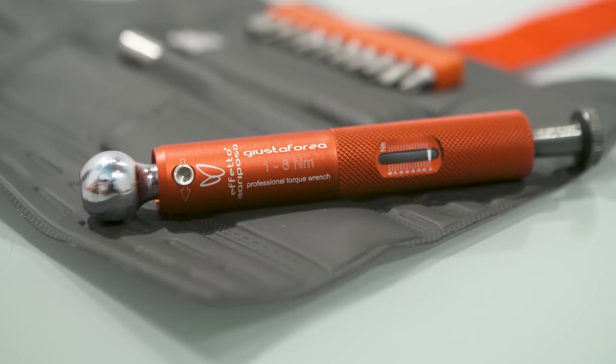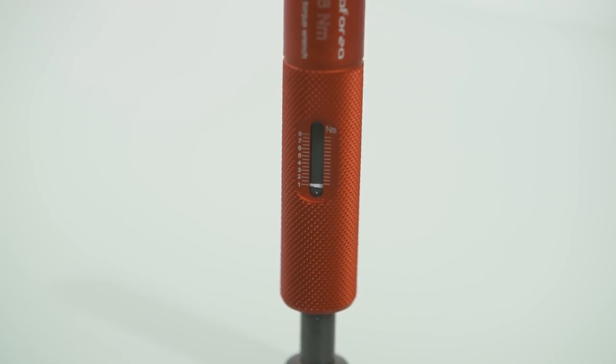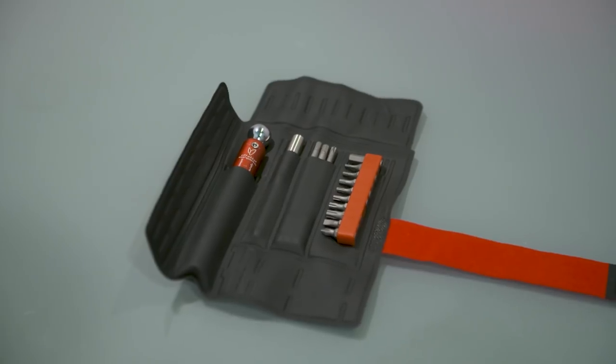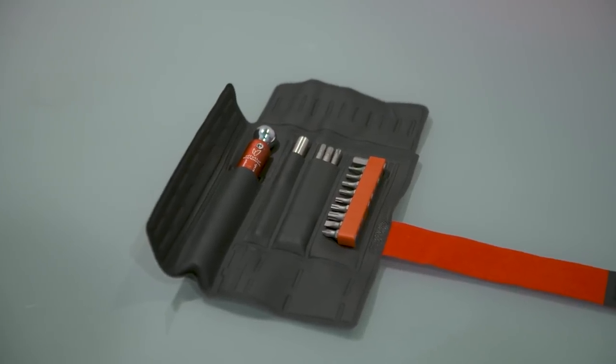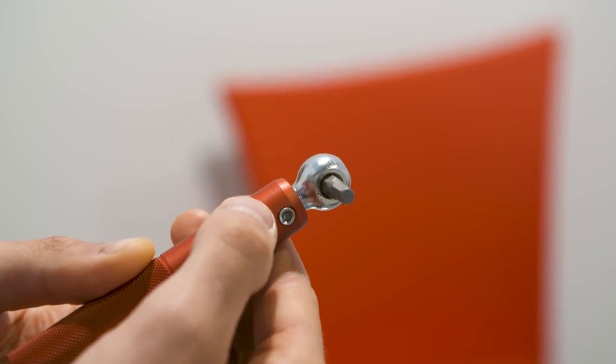Eurobike 2018. I'm here with Alberto from Efeso Mariposa and he's going to tell us a bit more about a new torque wrench. Yes, this is a new little torque wrench with a range from 1 to 8 Newton meters, so very low. It covers all the bolts where you can really cause damage because the hand cannot really feel at low torques.